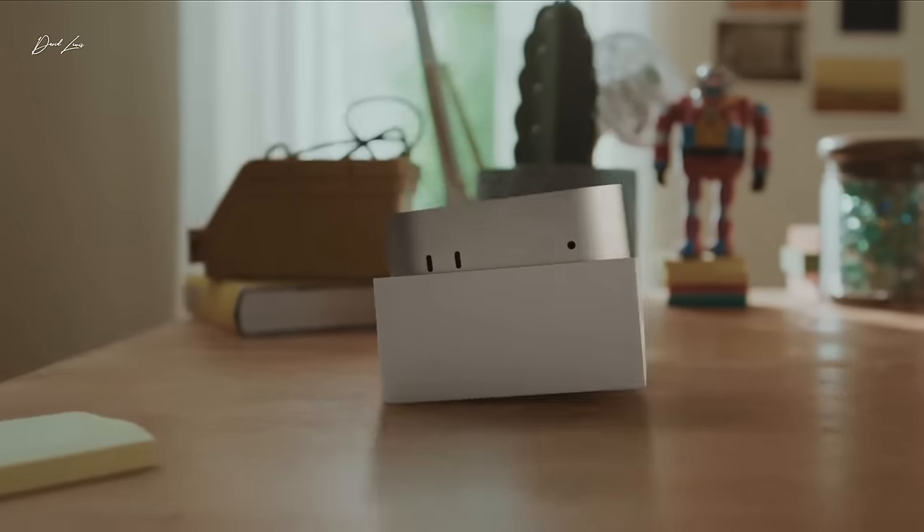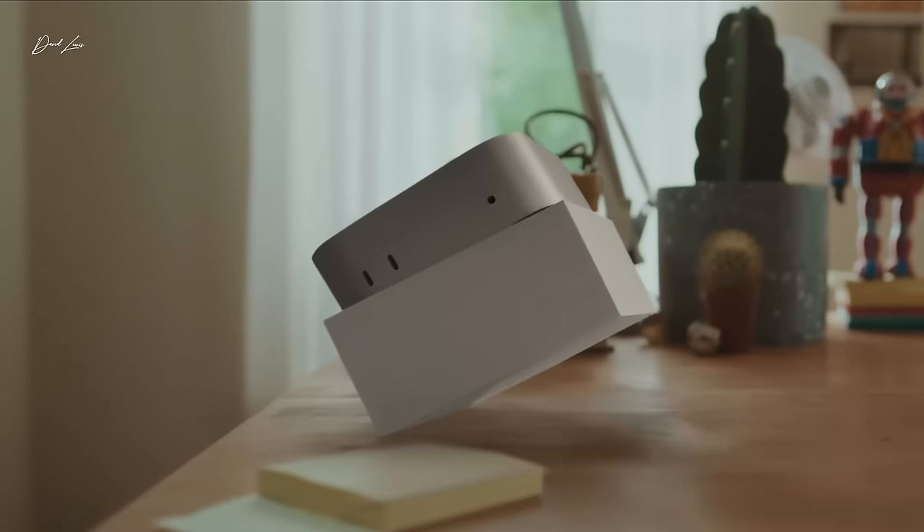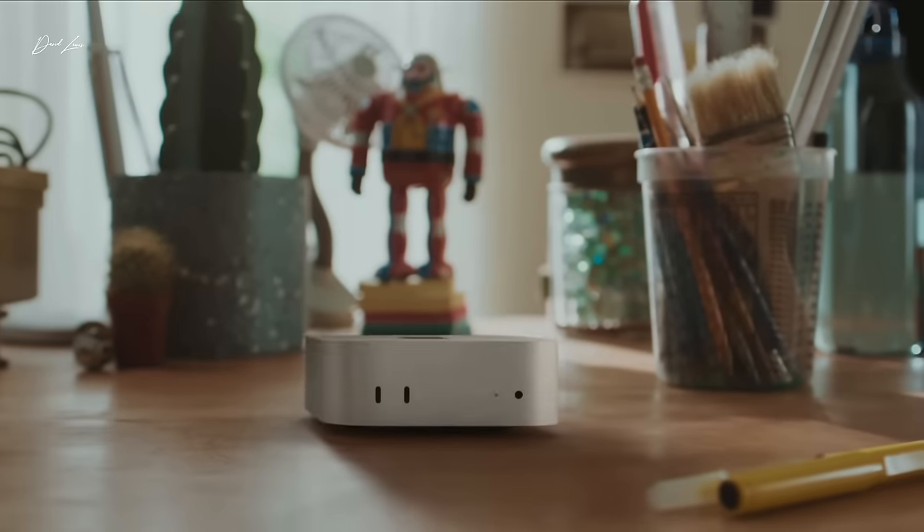If you've had an M4 Mac Mini sitting in your basket at Apple.com for the last week but haven't hit buy yet — you're not quite sure if you've made the right choices — this is going to be a last-minute buyer's guide telling you all the choices I think you should make to buy the perfect M4 Mac Mini. They start to drop tomorrow, so I'm going to get straight into it.